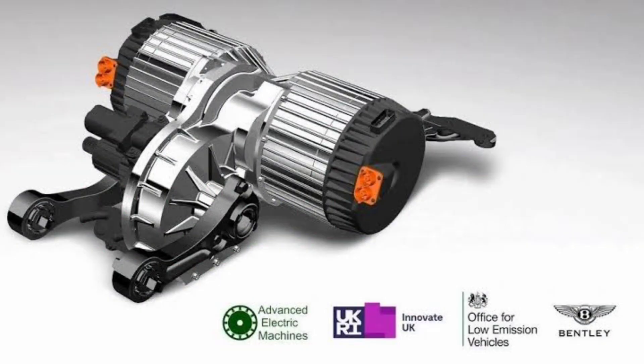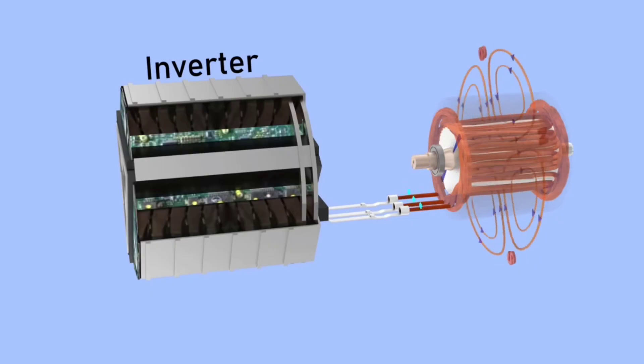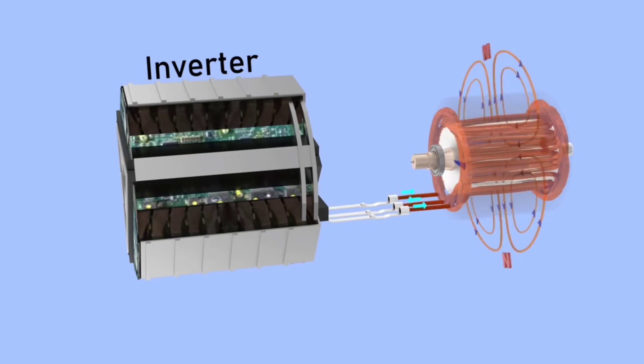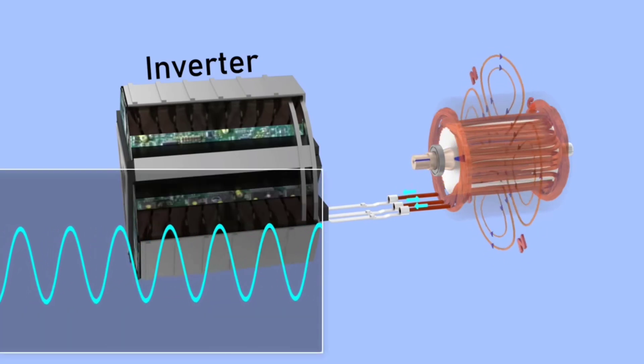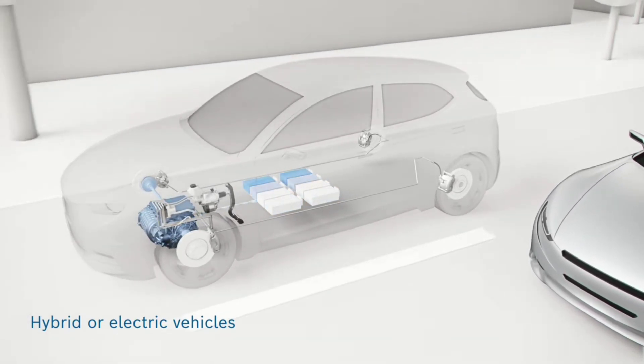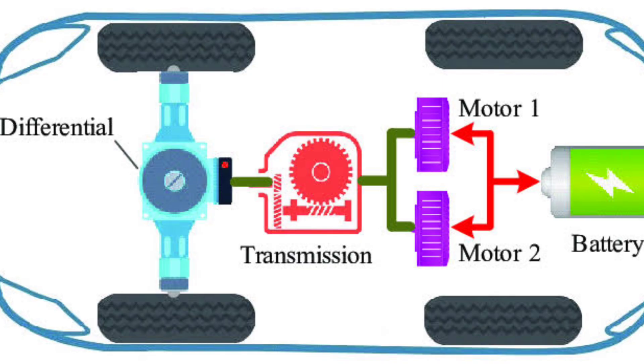Key components in this process include: the electric motor, which acts as both a motor and generator; the inverter, which converts direct current (DC) from the battery into alternating current (AC) for the motor and back again when generating electricity; the battery pack, which stores the captured energy for later use; and the control system, which manages the entire process, ensuring a smooth transition between driving and regenerative braking.